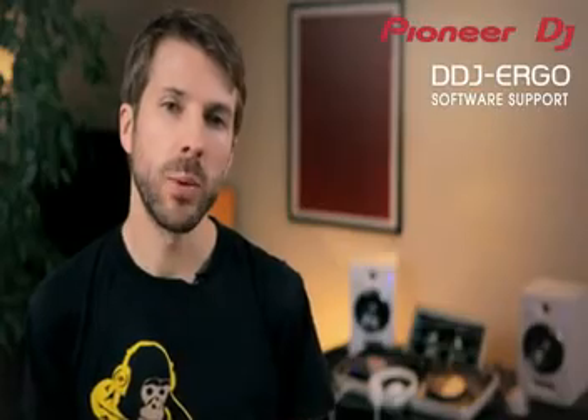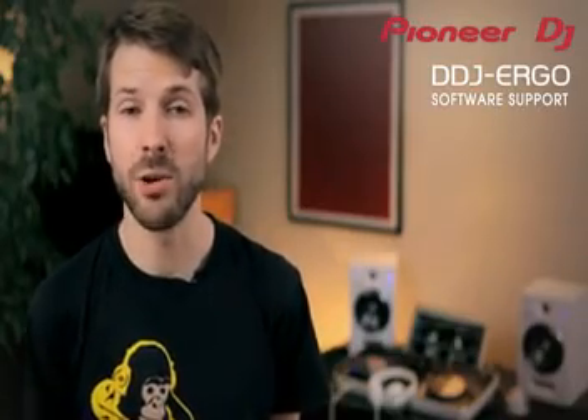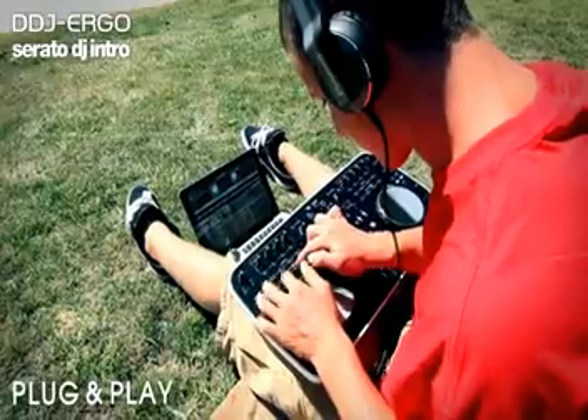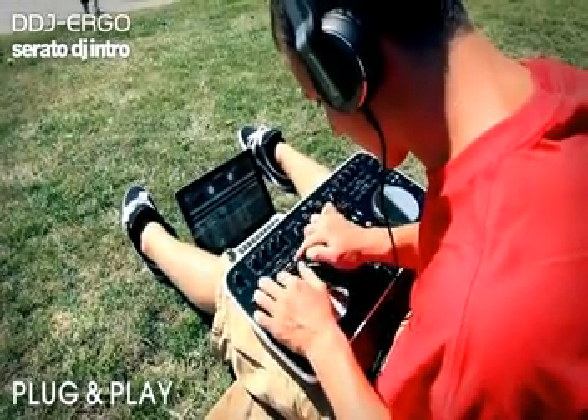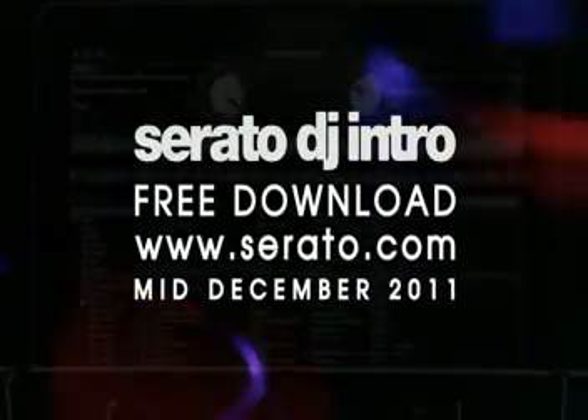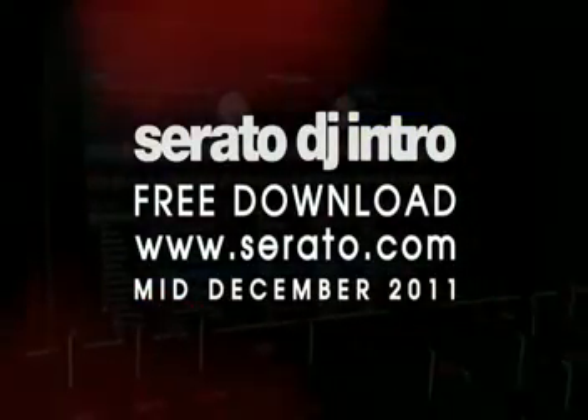We're also working with the top brands to include Ergo support directly into your favourite software for instant plug and play setup. Serato DJ Intro will natively support the DDJ Ergo from mid-December 2011 and it's completely free to download. Get it from Serato.com, install the software and it's completely plug and play.